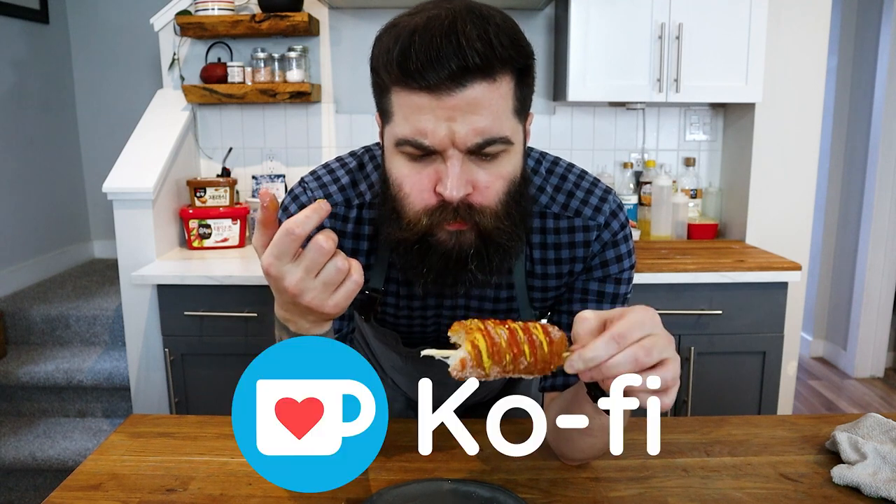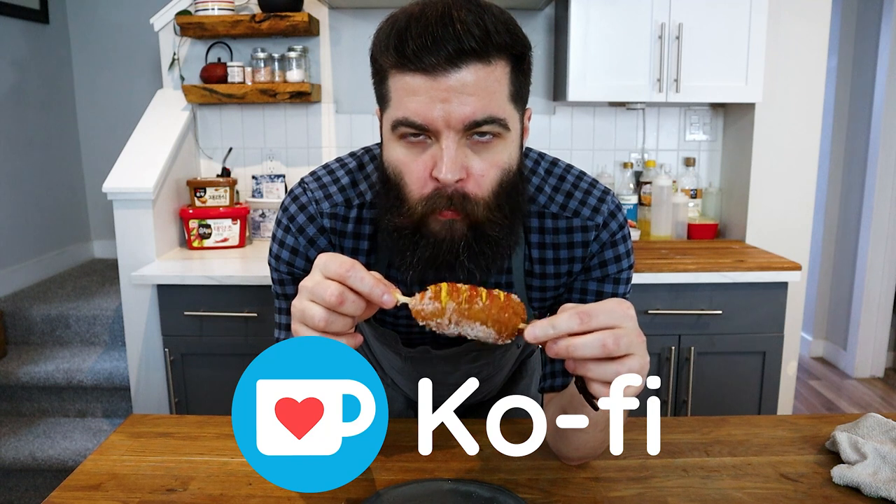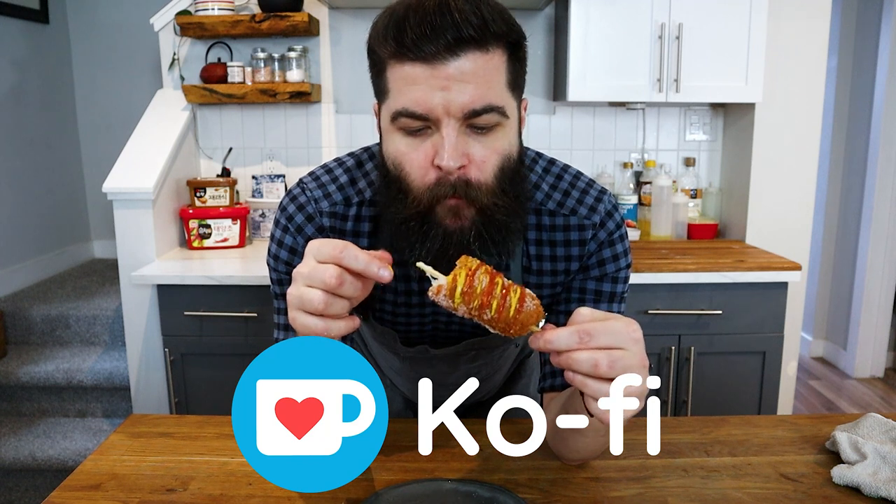That's it — Korean cheese corn dogs. Definitely give it a try. I recently started a Ko-fi page, so if you'd like to support the channel you can click the link in the description. Liking and subscribing is also appreciated. Thanks for watching and keep being awesome.